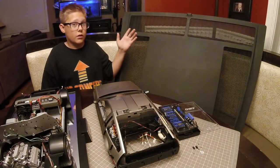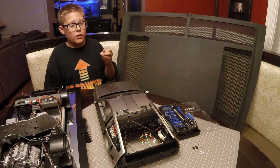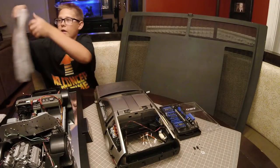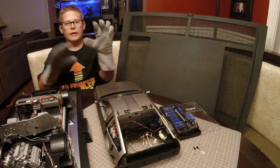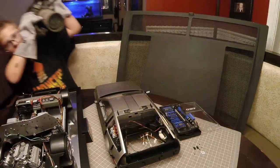Obviously, this is a little too big to fit on my model, so I'm going to have to shrink it. Doc lent me a shrink ray, but he said be careful not to touch it, or else I'll get tiny fingers. So let me go get it.